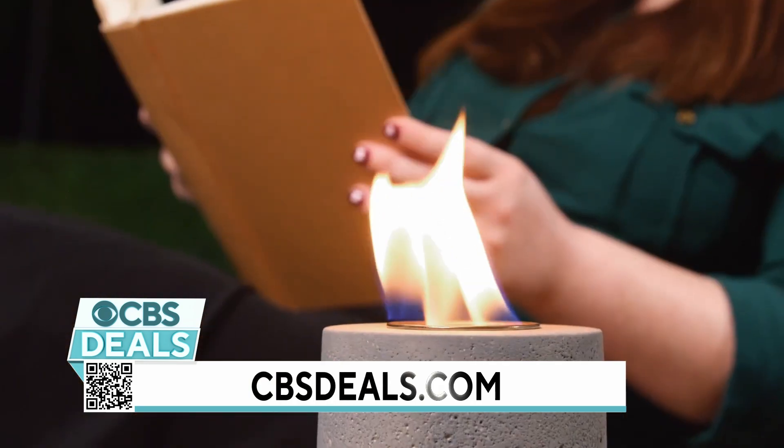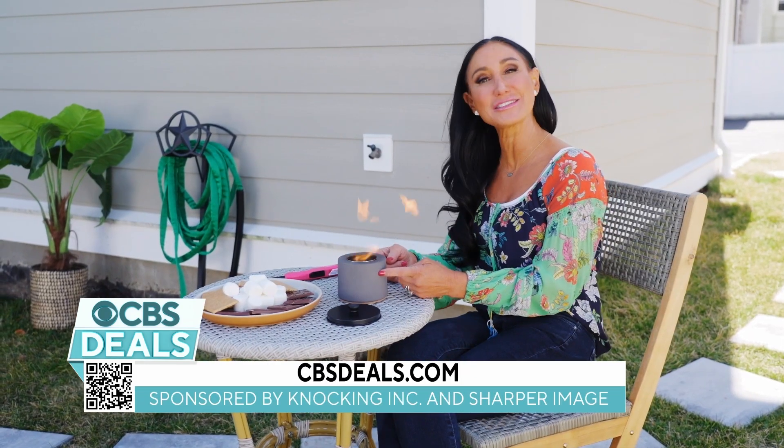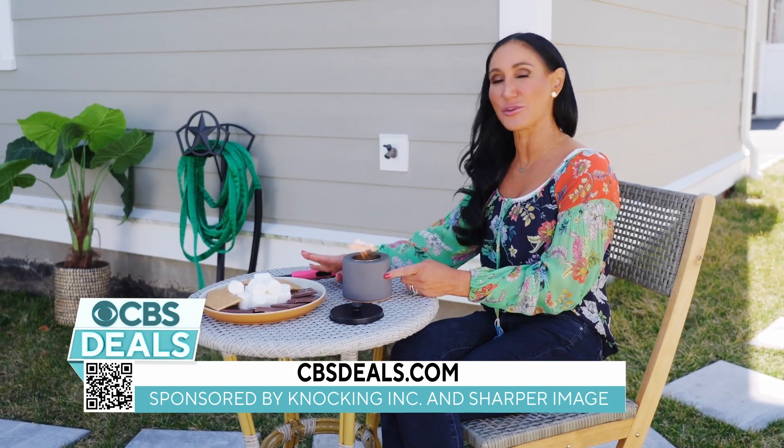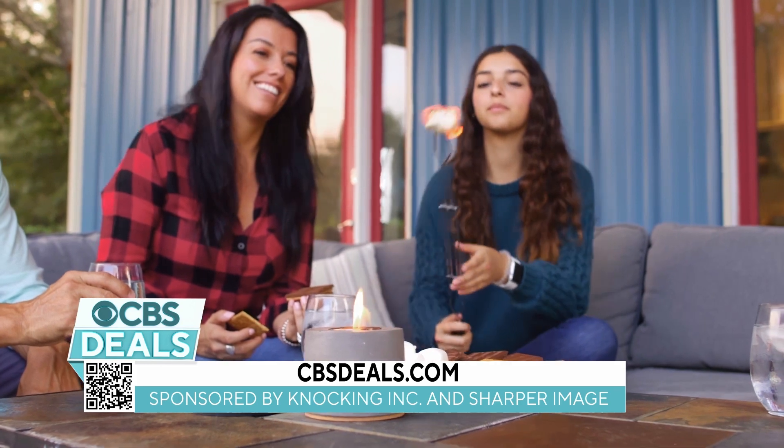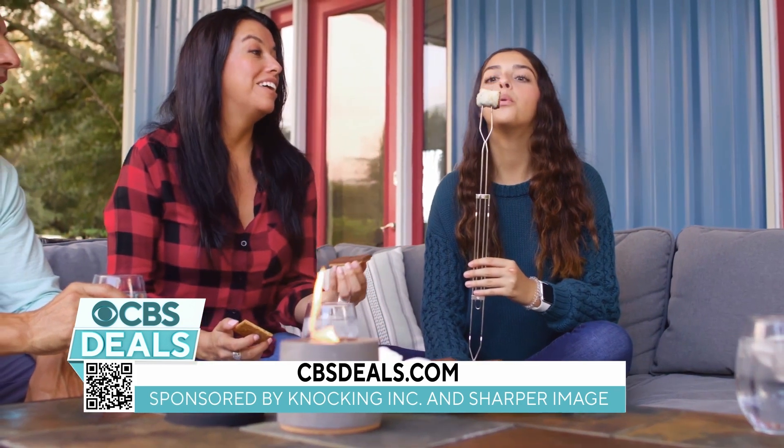Now at the end of the night, guess what else we can do? We can cook with this. This is a food safe fire. So when we're ready, we're gonna warm up those marshmallows, make our s'mores — so this becomes the center of attention for our kids as well.